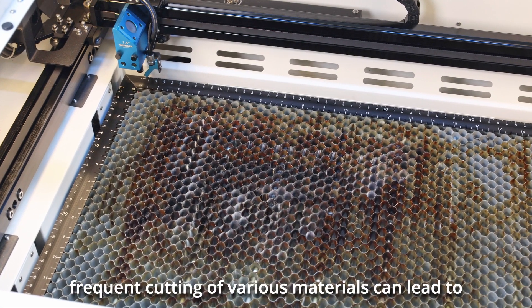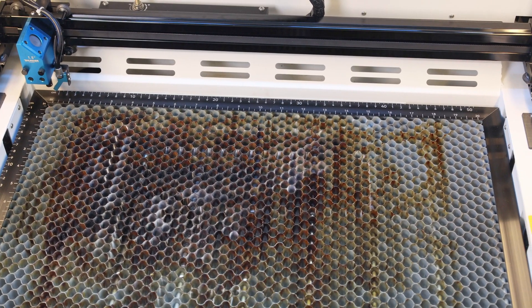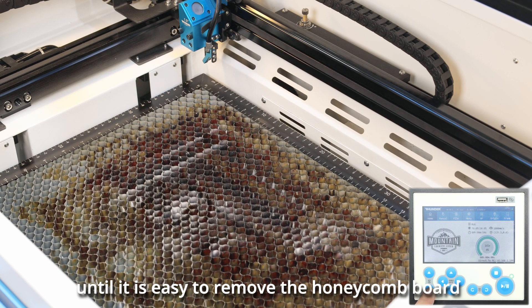After prolonged use of a honeycomb panel, frequent cutting of various materials can lead to significant contamination. Press and hold the z-axis on the panel to lower the honeycomb platform until it is easy to remove the honeycomb board.